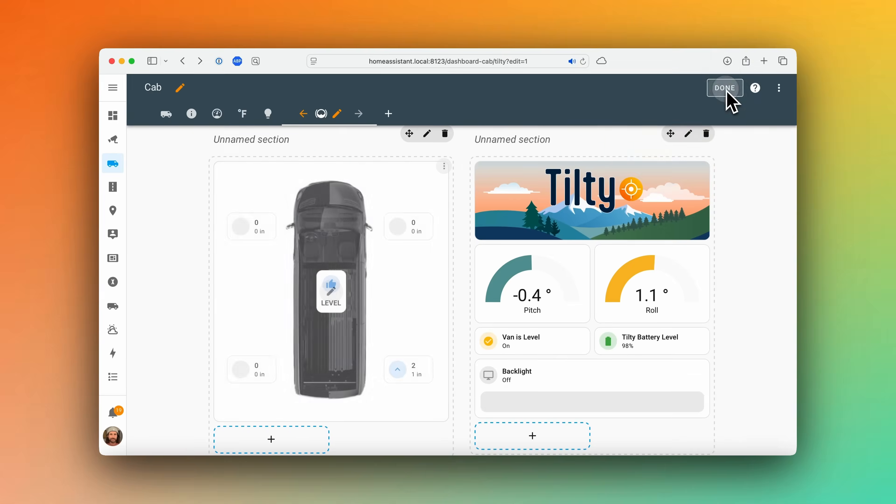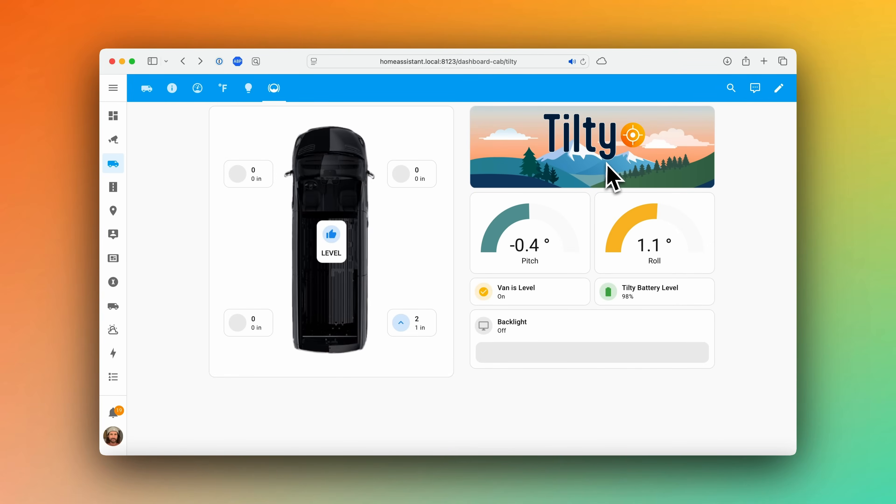The other four cards in this picture elements card are mushroom template cards as well. We're using Jinja logic to set the icon based on the state of the sensor, and we do the same for the icon color. Then we set the main information as the number of blocks recommended and the secondary information as the number of inches required to lift the wheel. Add the Tilty logo at the top, and now you have a complete digital dashboard showing the state of your vehicle level including block recommendations. I'll leave a link to my full YAML configuration for this dashboard as well as the van image in the description.